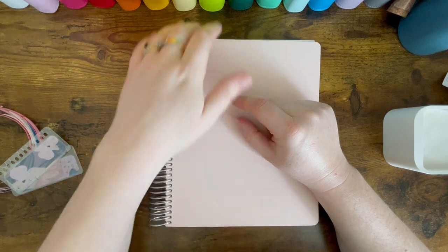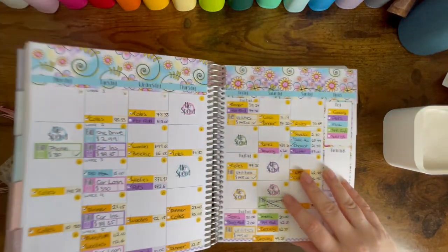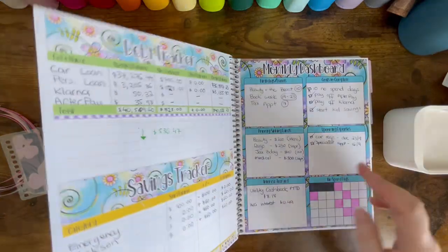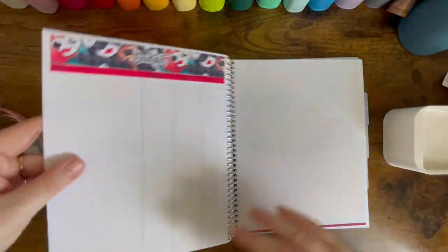I don't have my pay in yet. It is purely just an estimate just to see what I may have left over that I can work with this fortnight.